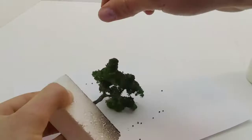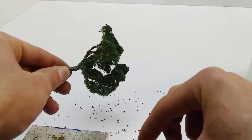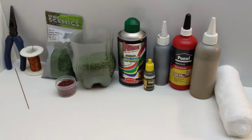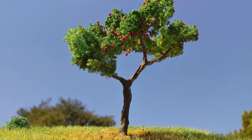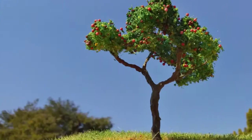And there you have it — a very cheap, easy and fast way to make very realistic trees. This is everything that you'll need for this type of trees. Thank you so much for watching this video until the end. I hope you enjoyed watching and I can't wait to reply to your comments.